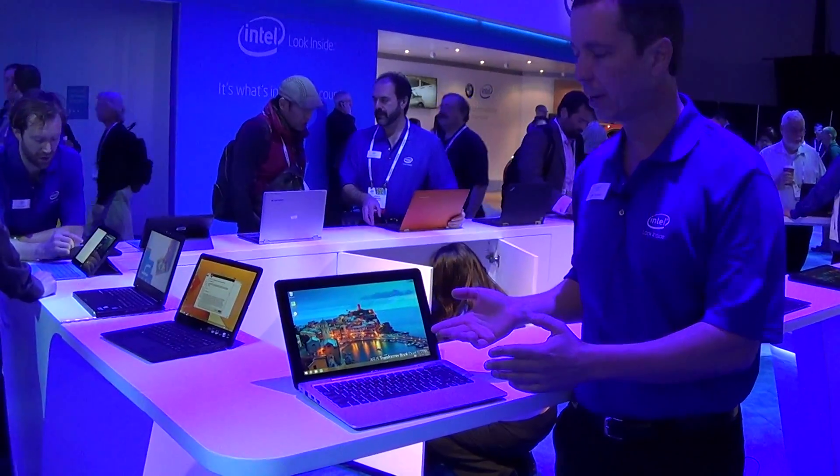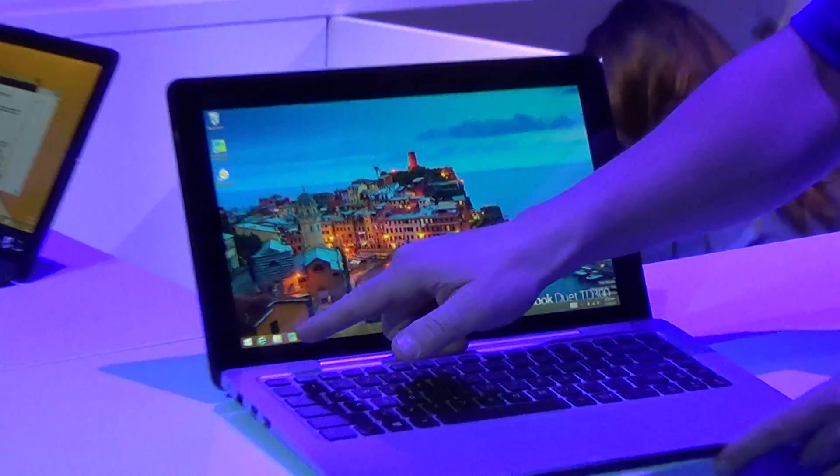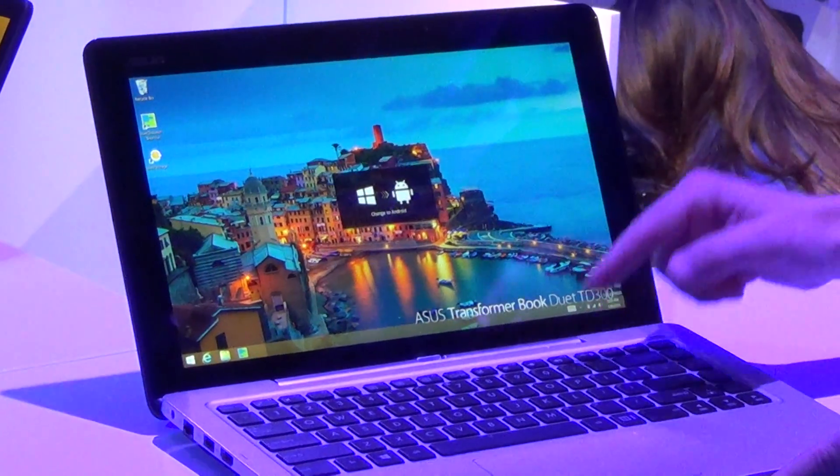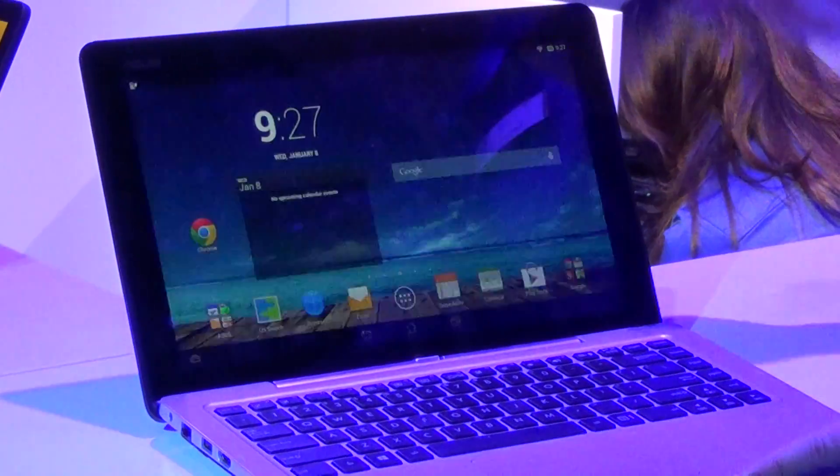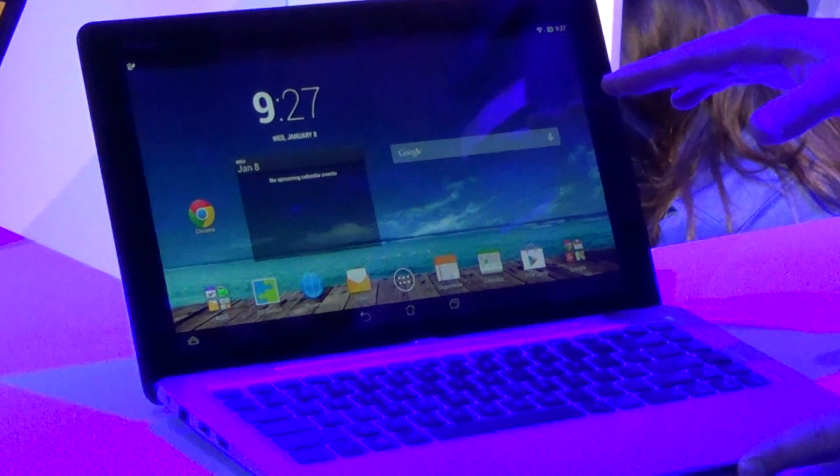You can see here we're in Windows desktop mode, and I've got a hardware button and a software button here as well. I can push either one and it says 'change to Android.' In under four seconds it's going to switch over, and there you are in Android Jelly Bean right away.